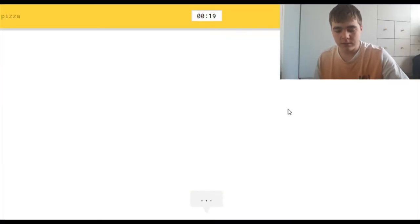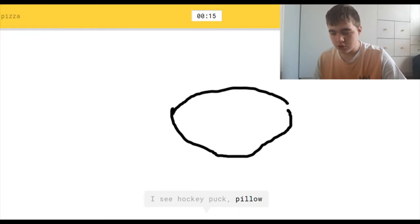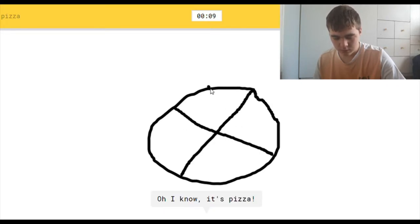Pizza. I see hockey puck, or pillow. Drawing the circle is impossible. I see circle, or blueberry, or watermelon. Oh, I know — it's pizza! Yay! That's how good of an artist I am. I didn't even finish, and you can already tell.